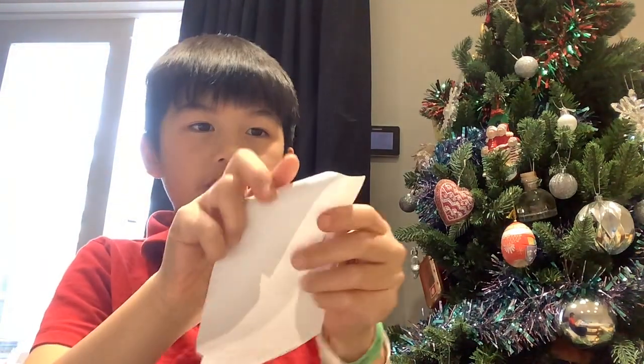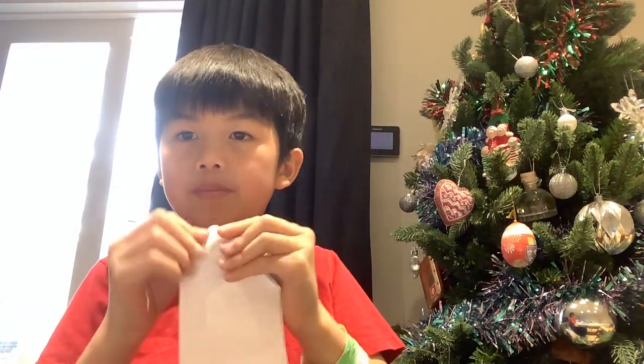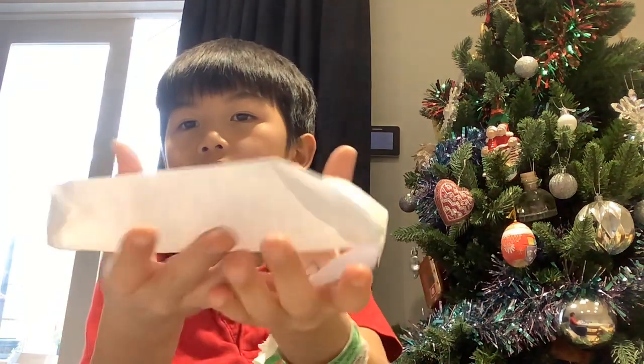It's 3D, right? On the other side — basically exactly the same as how we did last time. Use your left index finger to push the corner in, as I already said. Now that one is done. Then you just kind of squish it — boats!